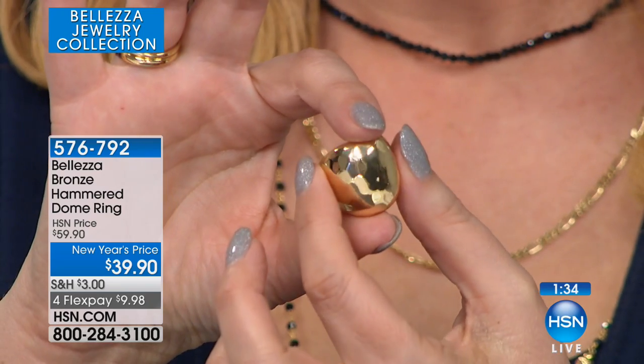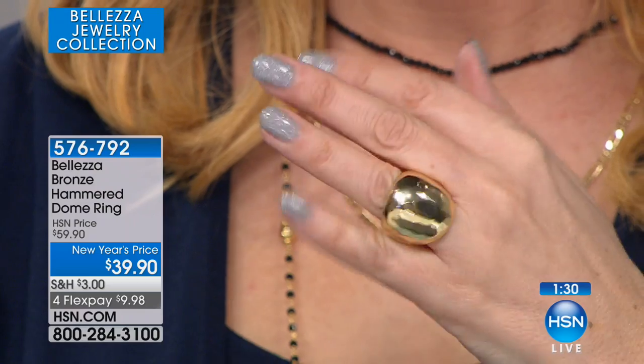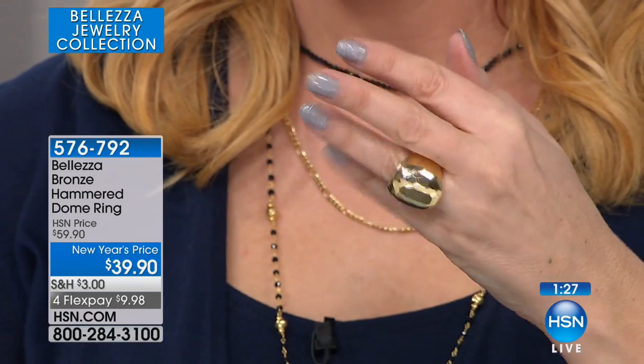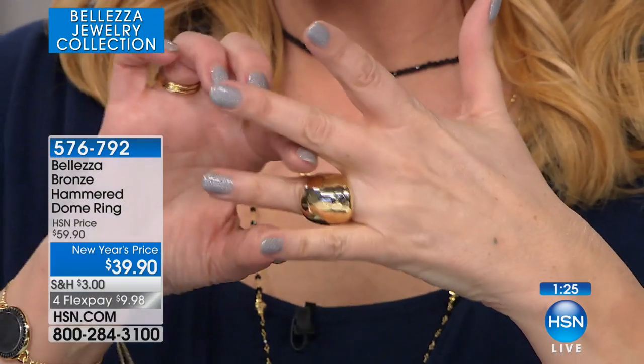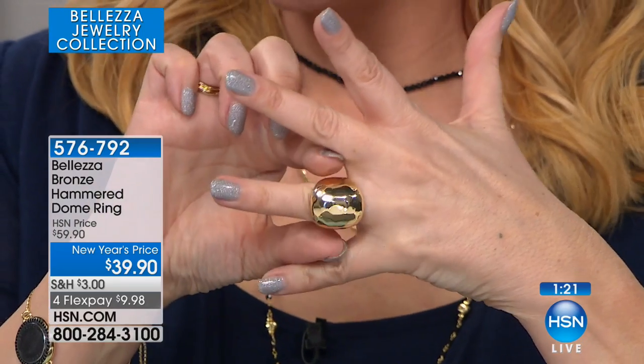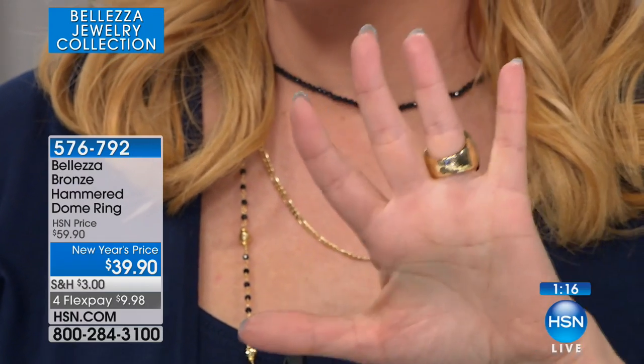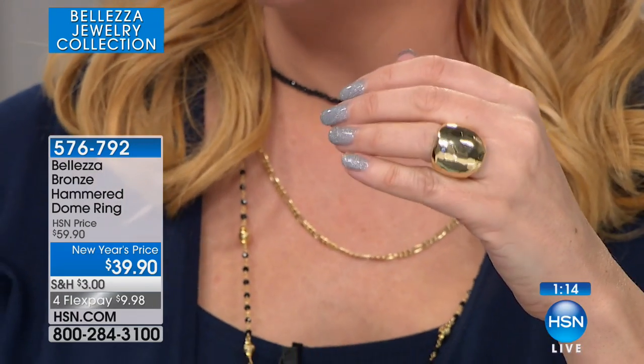The design is such that even if you have big knuckles, like I happen to have, it's so easy to put on. And then it just sits down and gets super comfortable. You know why — because it's thin here and bold here. So it's not wide, so you can rest your hand. You see how my hand completely rests together? It's just really great, but you're getting all that boldness.